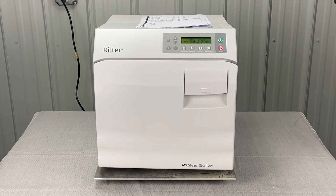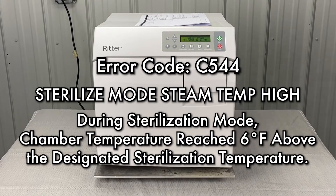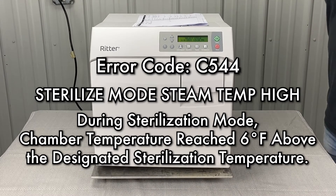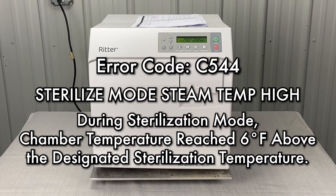We are talking about error code Charlie 544. During the sterilizer mode, steam temp is high. The chamber temperature reached 6 degrees above the designated sterilization temperature.